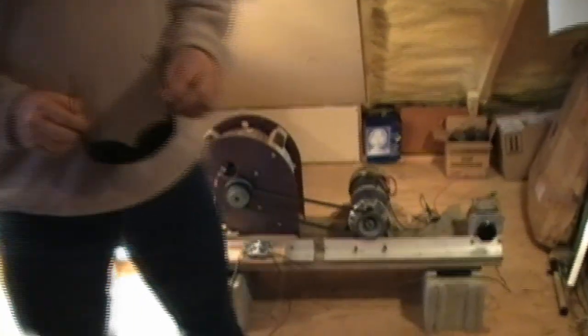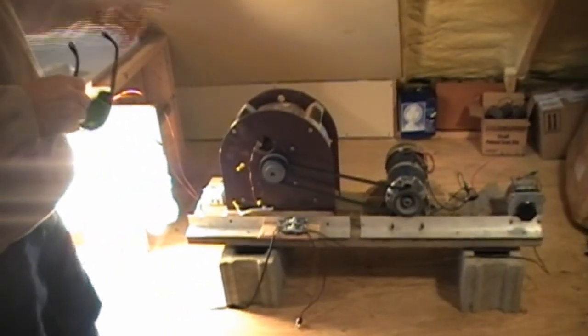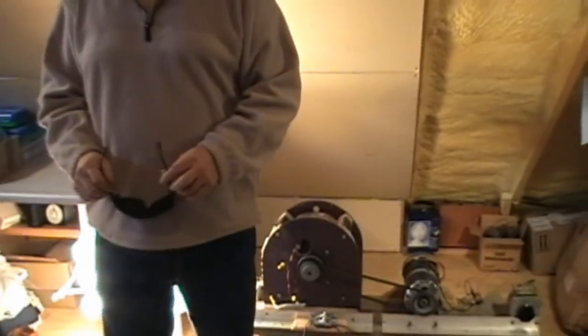With this device, that's a standard variable transformer that you adjust the speed of the motor with. That's a standard motor, standard belt drive, and a standard load of regular incandescent light bulbs. So the real technology is in the generator — how it's built and how it works.